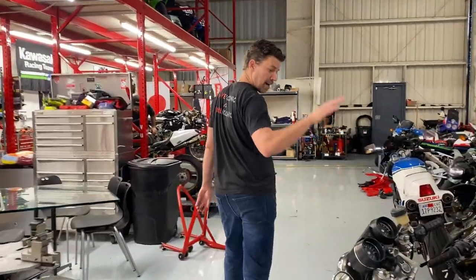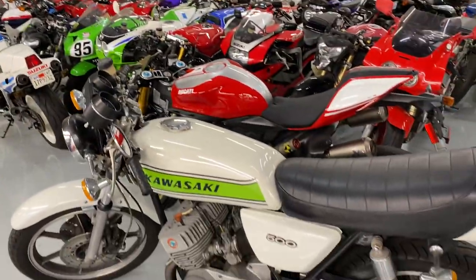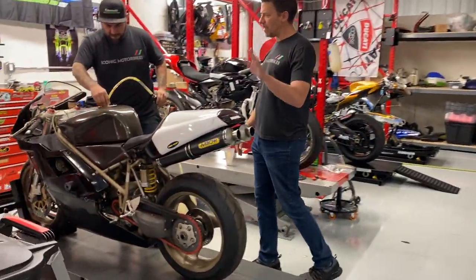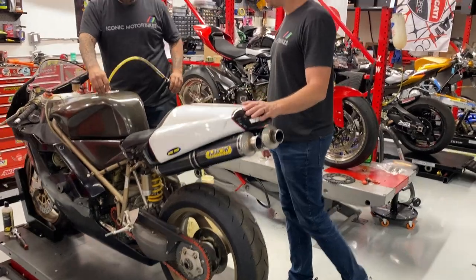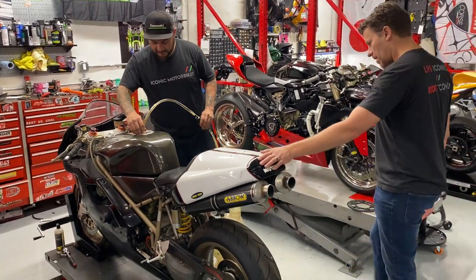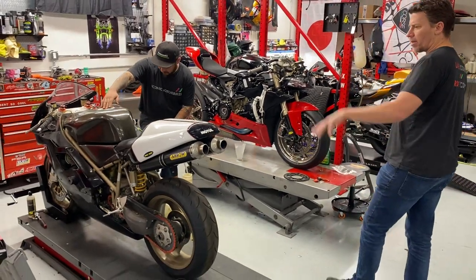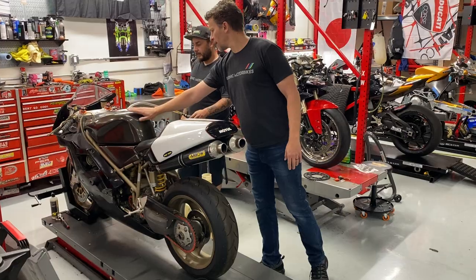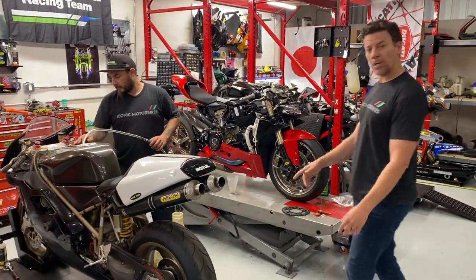Moving on — Angel is getting this race bike sorted out. It's a Ducati 748 — I'm not sure if it's an R spec. We're getting it all cleaned up; the tank is in bad shape but it is a carbon tank, so we're going to get it cleaned up, sorted out, and put on the auction site.